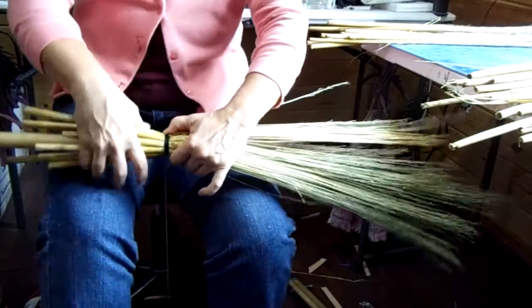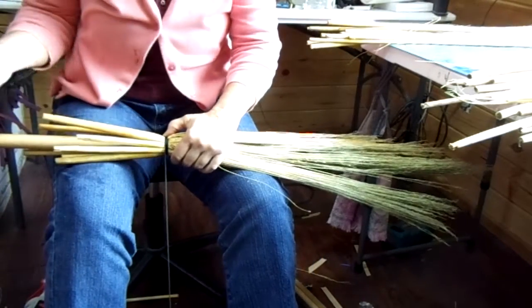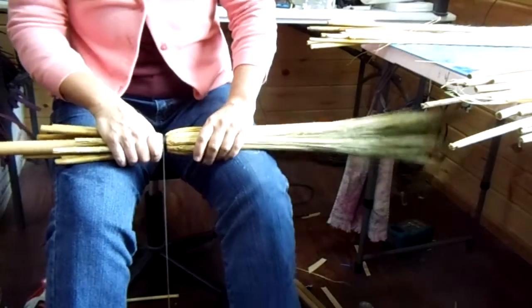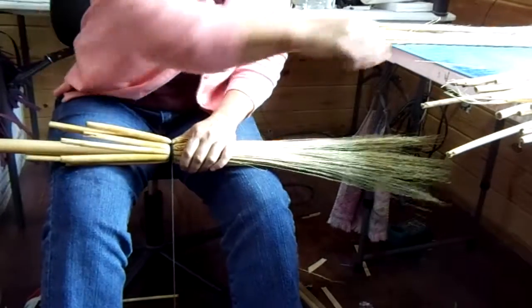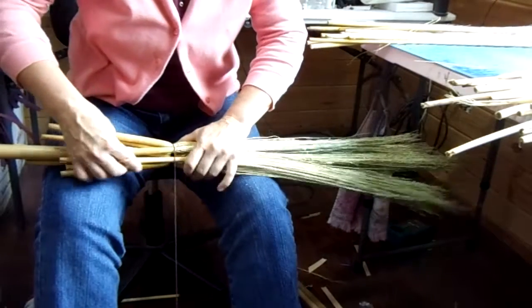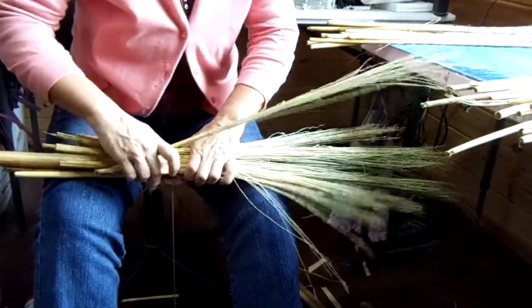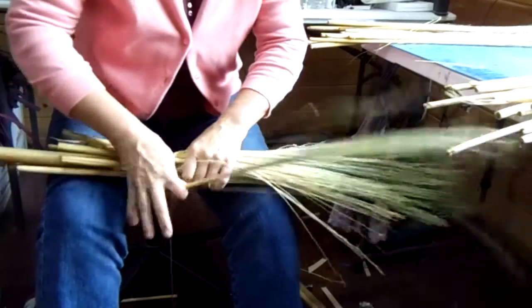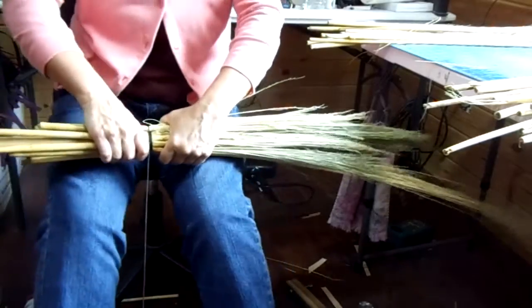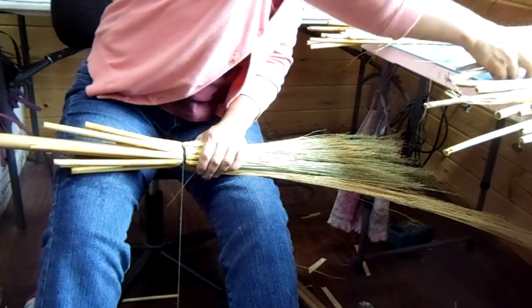This is going to be a round broom. I've gone ahead and put on that first row of broom corn just like I normally would for a cobweber or a hearth broom. What I'm going to do to thicken this up is put some short uglies on here. I'm just building this up, and one thing you'll see as you build it up is it's bigger, so it's got more things to put around. This is going to have three rows of broom corn and it just makes it wider.